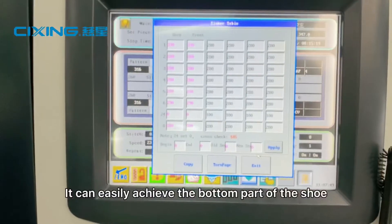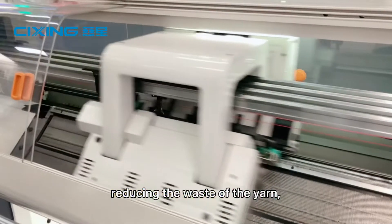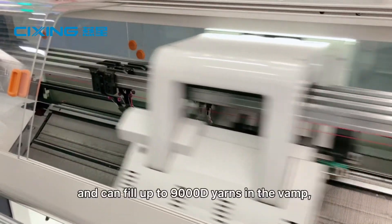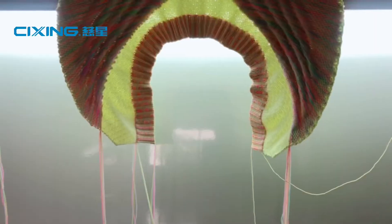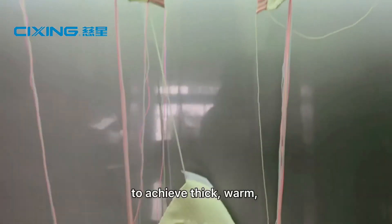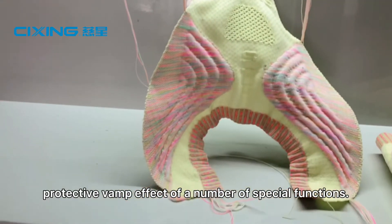It can easily achieve the bottom part of the shoe, reducing the waste of the yarn, and can fill up to 9,000 D-yarns in the vamp, to achieve a thick, warm, and protective vamp effect with a number of special functions.